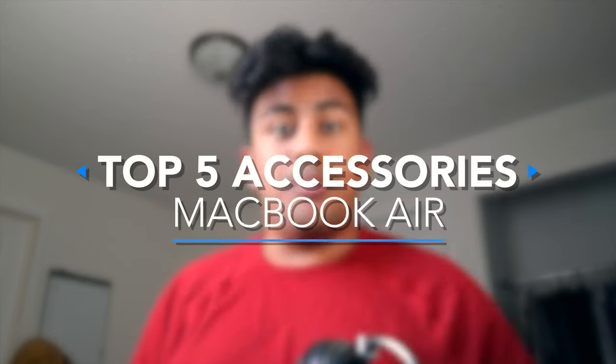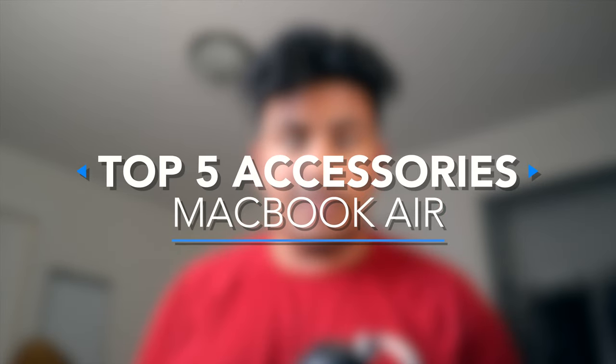Here are the best accessories for your MacBook Air as a university student. Timestamps down below and let's get started.